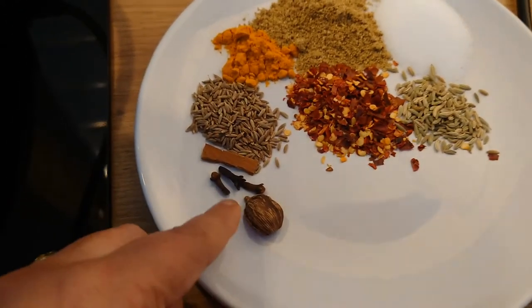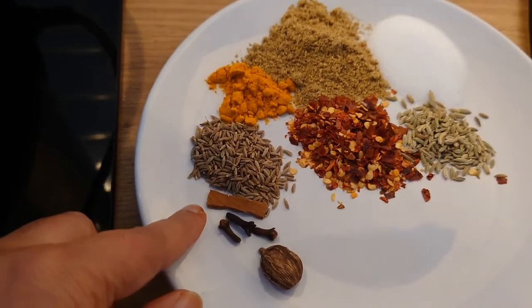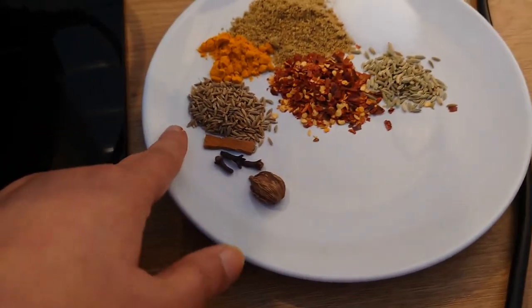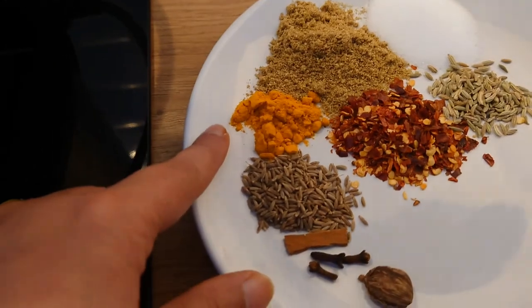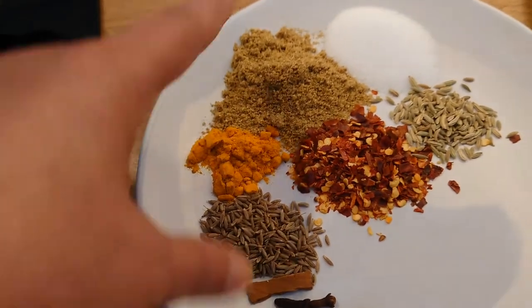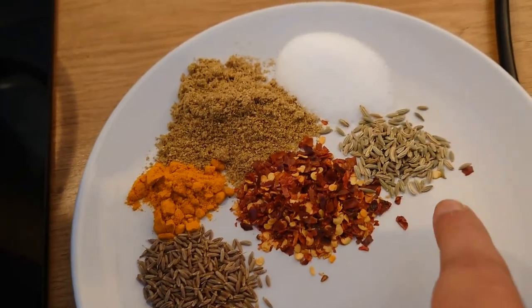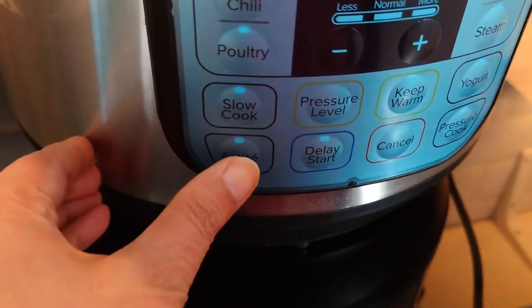These are some whole spices — black cardamom, three cloves, one tiny cinnamon stick, half a teaspoon cumin seeds, half a teaspoon turmeric, one teaspoon coriander powder, one and a half teaspoon salt, one teaspoon crushed chili, and some fennel seeds. I'm gonna add them in and bring it to sauté mode.